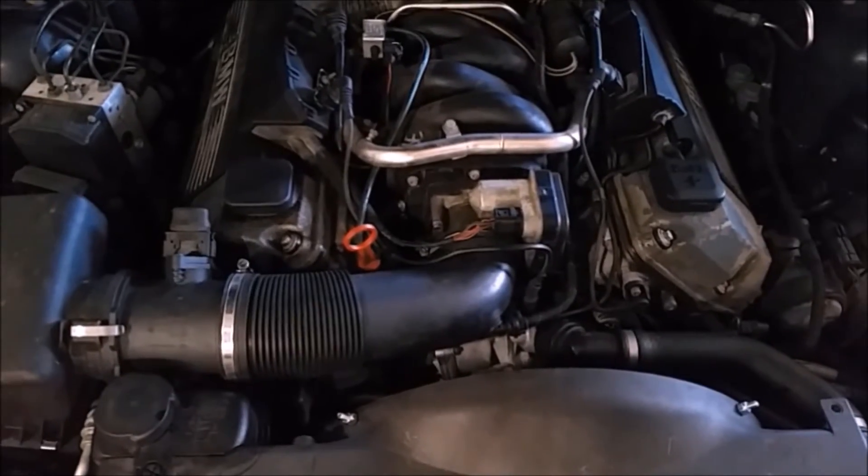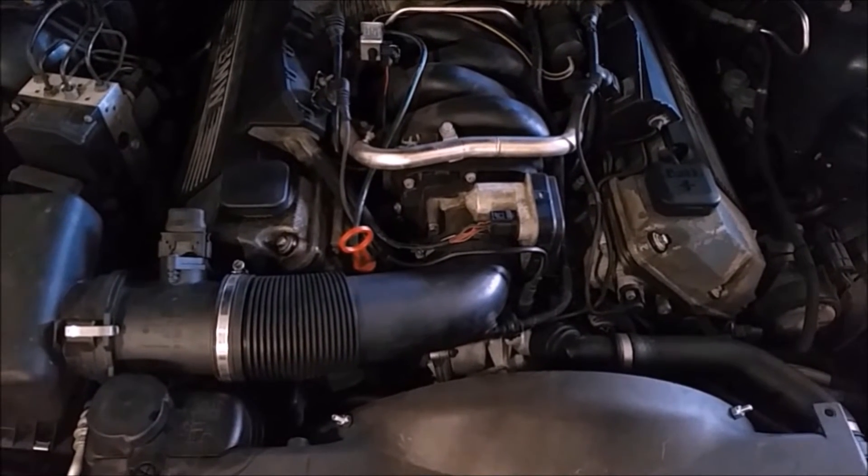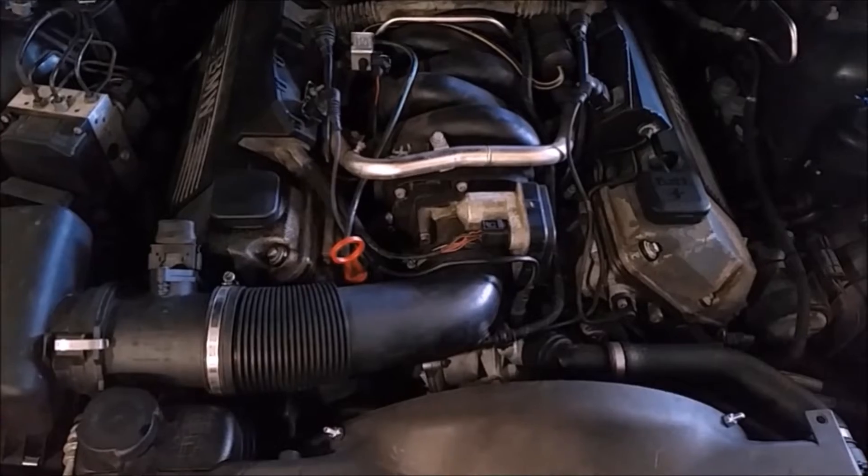Just looking at it, you wouldn't even really be able to tell that the electric fan is in there. I'm going to go ahead and add some coolant to the coolant system, back it on the driveway, and bleed it.